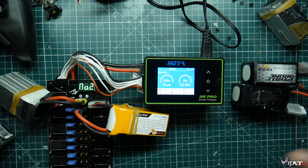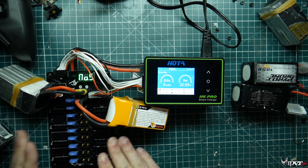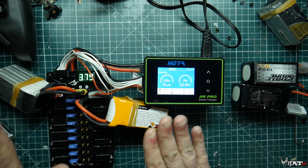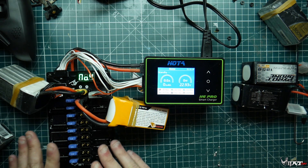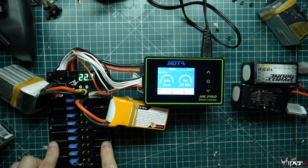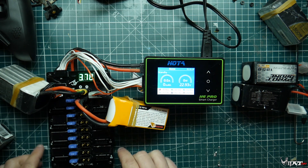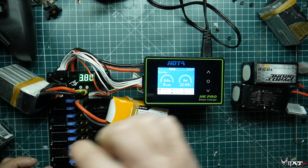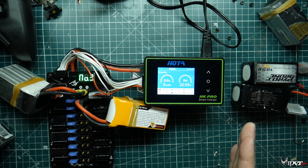So I have a Joshua Bardwell parallel charger — these things are awesome. The only thing is you have to buy each one separately for each battery type. I'm charging 6S batteries right now, so I have the 6S version. Other parallel charge boards have a bunch of balance plugs and you just plug them in, but the Joshua Bardwell version prevents you from accidentally plugging a 4S or 3S into the wrong port and causing a short.